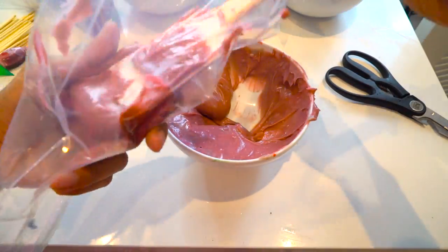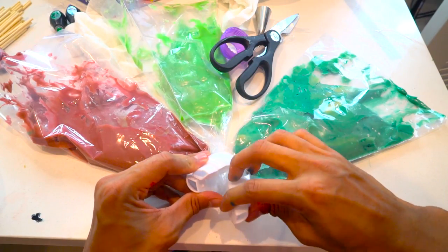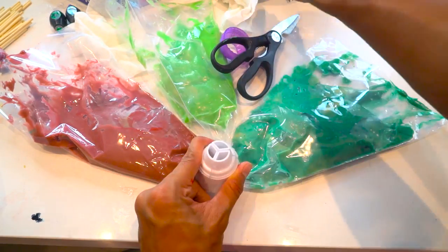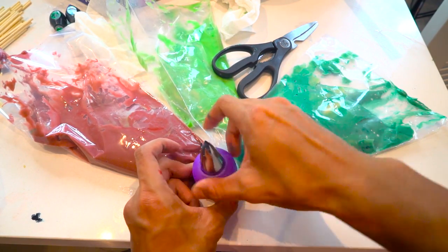I've actually never used one of these before so wish me luck. I am kind of scared. I'm going to put this together now — I think it goes like this. You just kind of put on this lid thing. Screw this thing on right here and then bam, you're ready to go. Let's go make some churros.